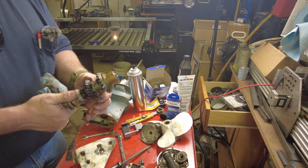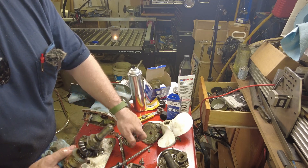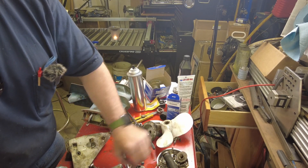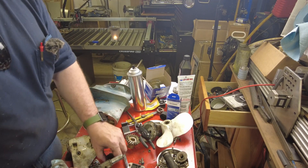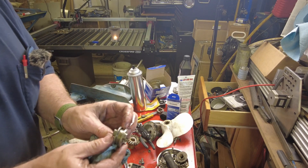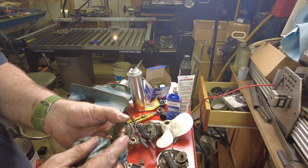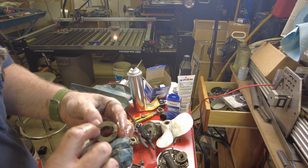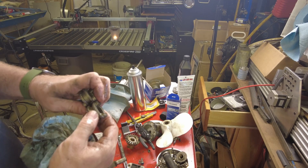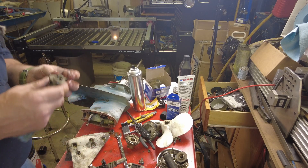Here's the prop shaft assembly. We don't want to lose the spring or the check ball for the shifter, or it really won't stay in line. Here's another component — this is the reverse side and it looks quite a bit taller than the forward side. Although I'm not seeing any badly rounded-off edges, the original is worn. I wouldn't think that would be a problem, but we'll replace it and put the new one in.